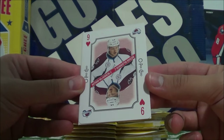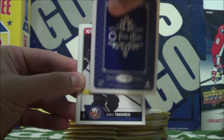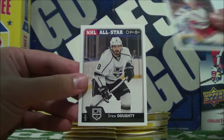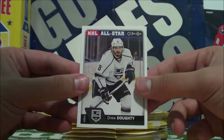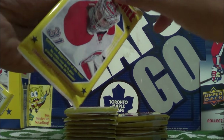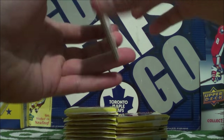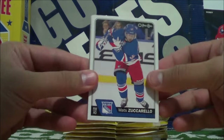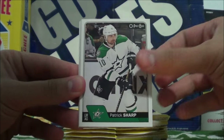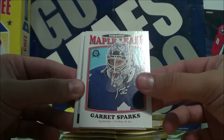Oh my gosh — Nathan McKinnon, number Nine of Hearts. And John Tavares, Dominic Moore, and Drew Doughty NHL All-Star. You can also get mascots — like the team mascots in this set, but apparently they're really rare. Matt Zuccarello, Mike Smith, Patrick Sharp, Garrett Sparks retro card. Nice, very nice.